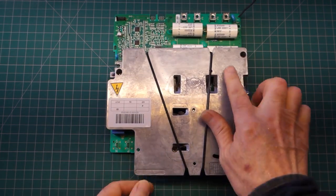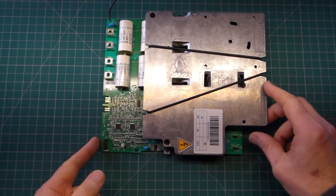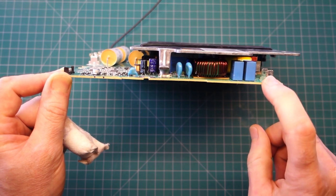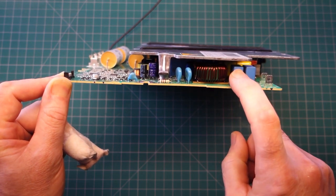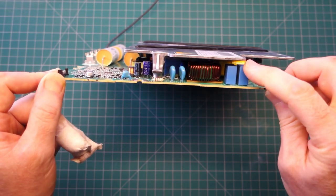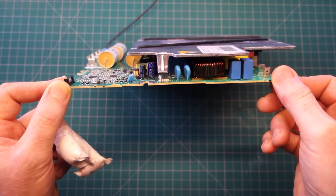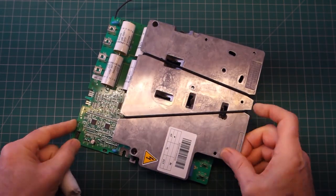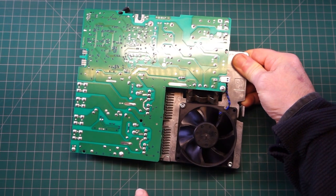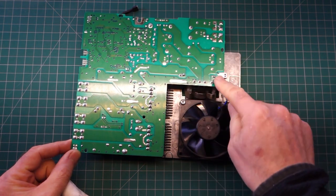I've got it out on the workbench now and you can see there's this great big heatsink on the printed circuit board, covering quite a lot of the power components. The components we want to change are these two capacitors here - they could possibly be changed with the heatsink on the edge - but the third one is buried right underneath, so that's not an option. The heatsink is only held on in three spots and, having done this repair before, it's not that difficult.